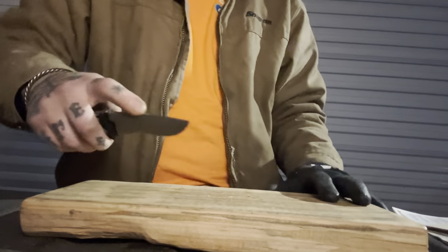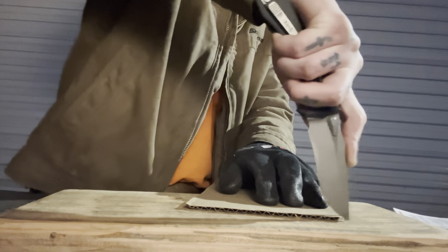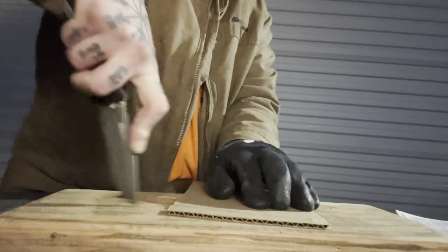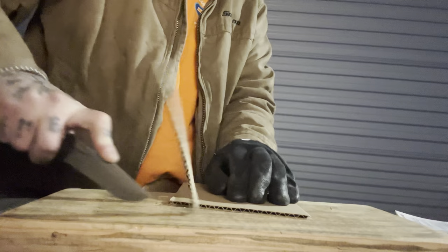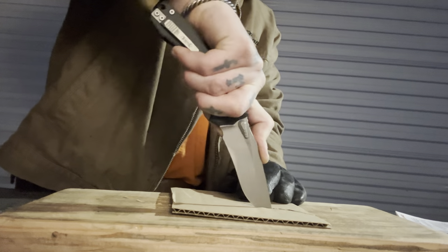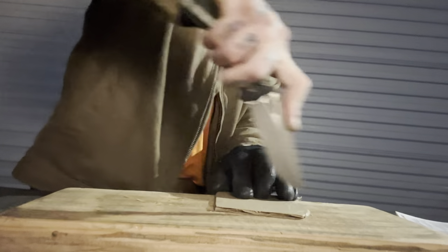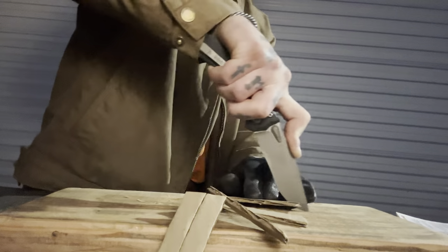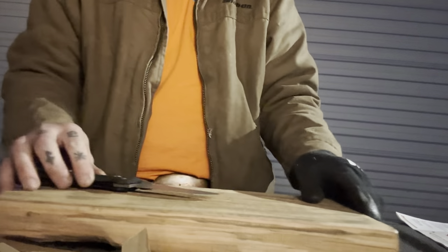Utility cuts — there's a good amount of belly on this, so the tip is kind of inaccessible. Well, not inaccessible, but more difficult to get to. You can see how high I'm having to raise up to get to it. So not the most comfortable thing to utility cut with — you actually can do it, but probably not the most accurate. Utility cutting's not this knife's strong suit, but it absolutely can. It gets significantly thicker up there at the tip, so that's a factor as well.